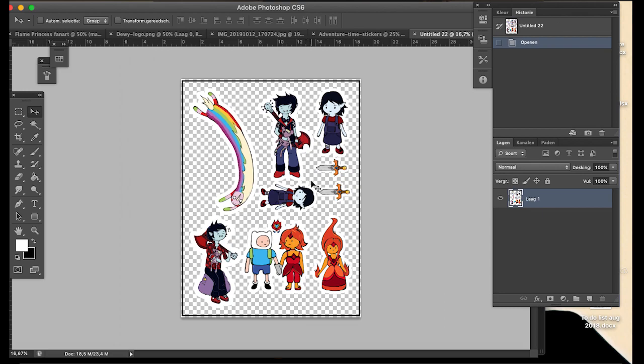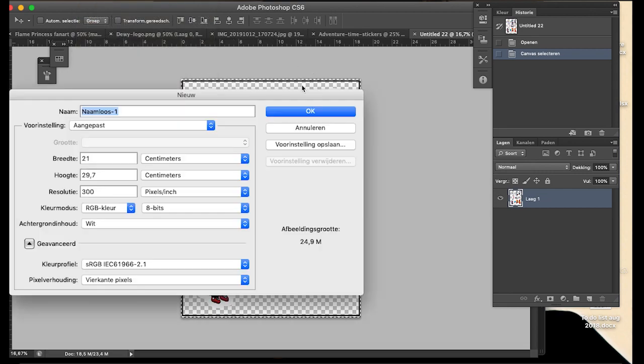I click OK and then you have this file. I make a new file which I'll call A4, and you make it 21 by 29.7 centimeters. Make sure the resolution is the same as the untitled imported image.